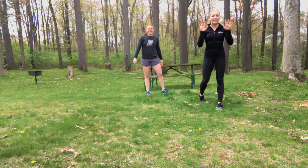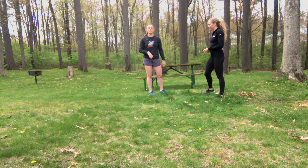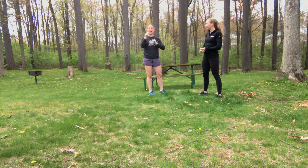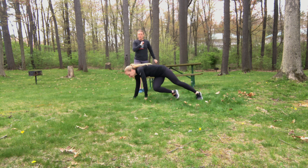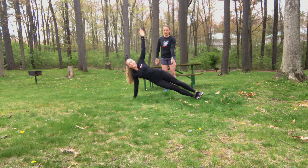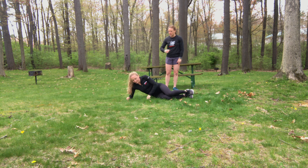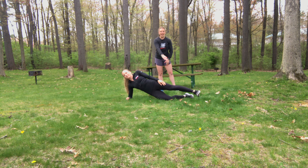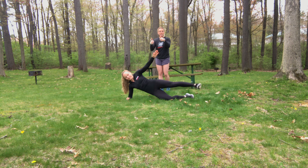On to set number two — 10 minutes on the clock again. Haley demos the first exercise: a side plank leg raise. Start on your hand on the sides of your feet, then the top leg, keeping it straight, comes up and down. If this is too challenging, come down to your side forearm on the ground with knees on the ground, raising and lowering. Ten each leg.